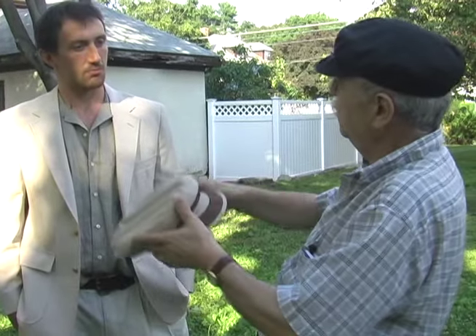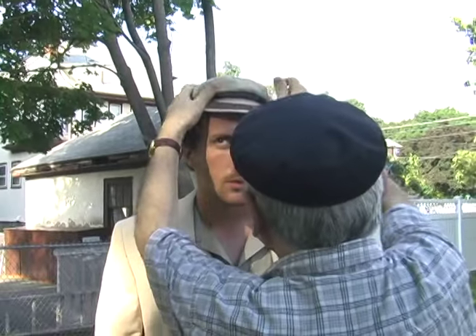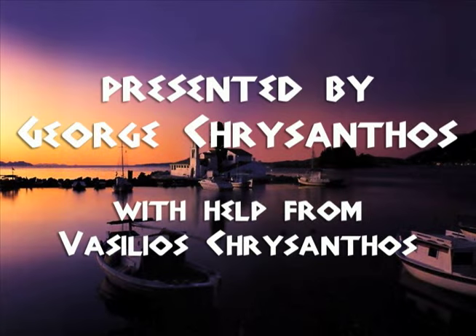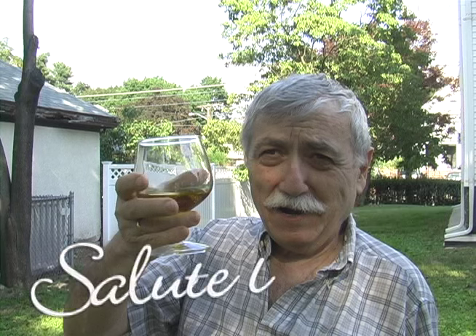Good afternoon, sir. How are you? This is the beautiful Greek Fisherman's Hat. You are size 7 and a half, and that will fit you excellent and precise. Looks nice, looks sporty, looks elegant, and keeps the sun away. Thank you very much.